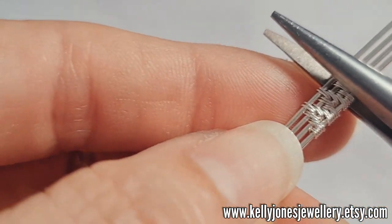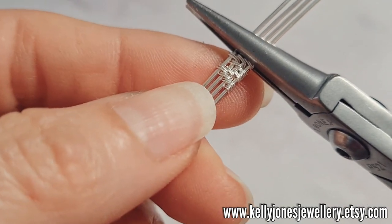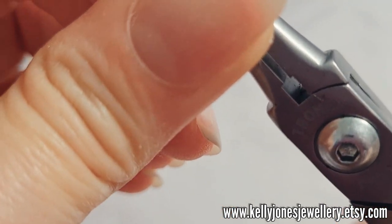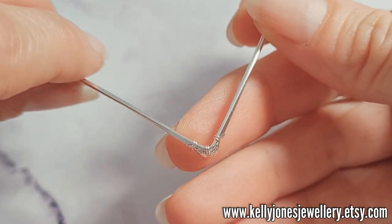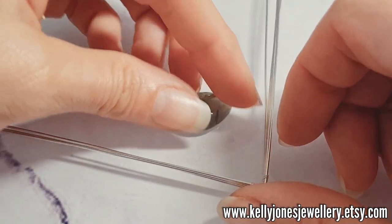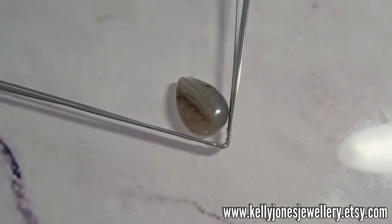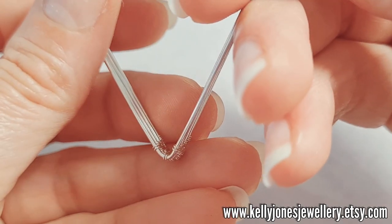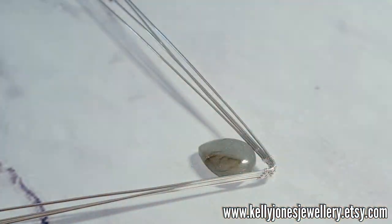Grip your weave just to the right of that centre point and we're going to bend the weave. We want to have a nice gap at the bottom of the stone. I want more of a gap than that, so I need to bend it a little bit more — I've got that kind of angle going on. And that's how I want it to sit, so I've got a nice gap at the bottom.